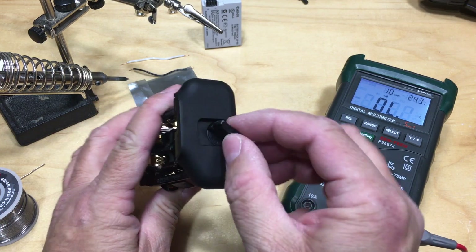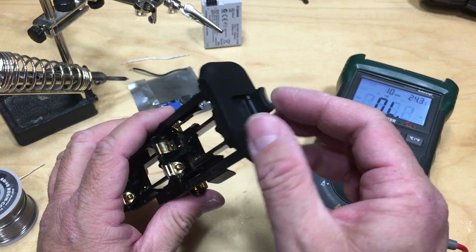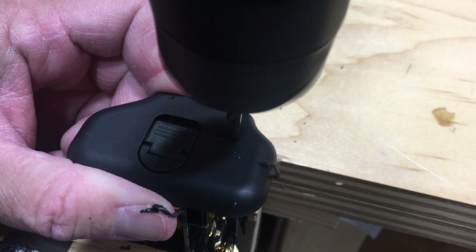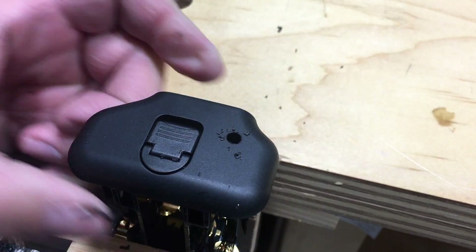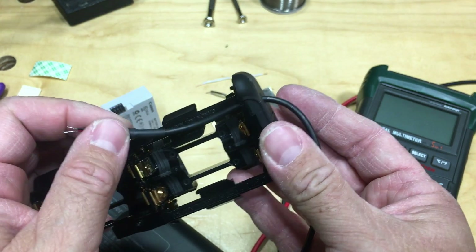To get the wire through, I'm going to have to drill a hole somewhere on here. I just need to make sure I don't mess with the locking lever. That worked out pretty good.